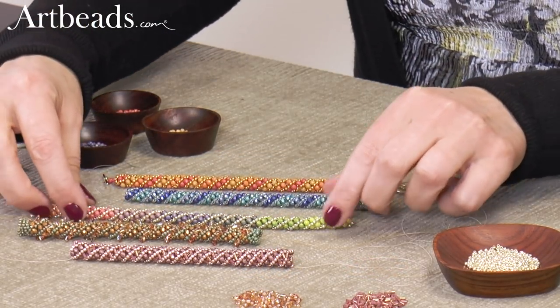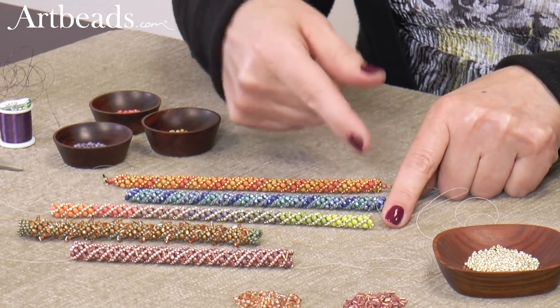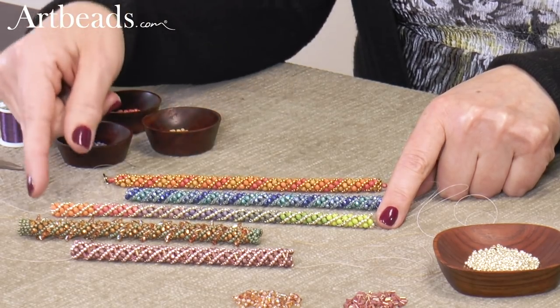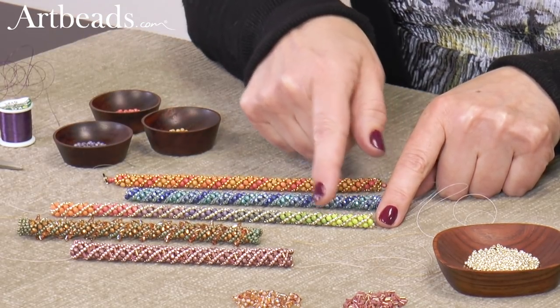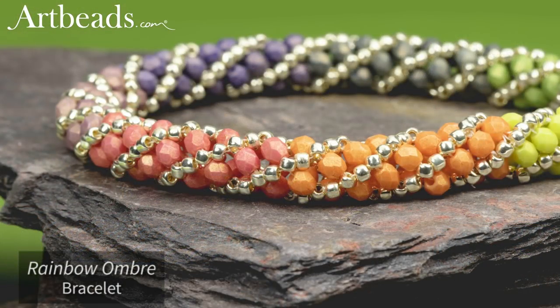So this one's the same, but this time I blocked the colors. So although the stitch spirals and the seed beads show this spiral, the colors are not in a spiraling pattern. And I love the way that turned out. Oh yeah, this one is really beautiful, really fun. Great colors.